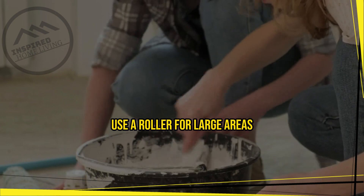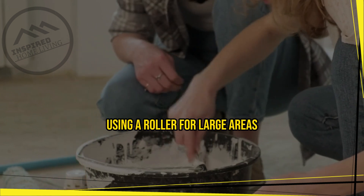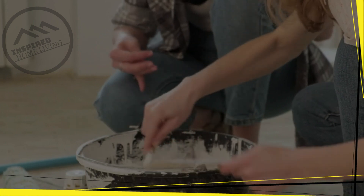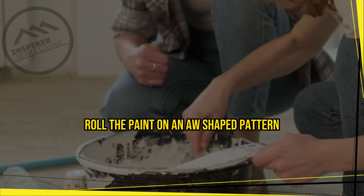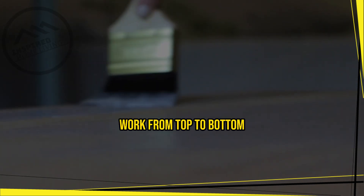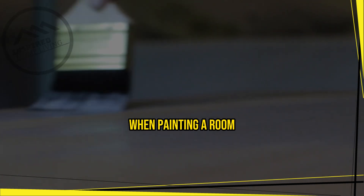Using a roller for large areas will help you achieve a smooth and even finish. Roll the paint on in a W-shaped pattern, then fill in the gaps with vertical strokes.